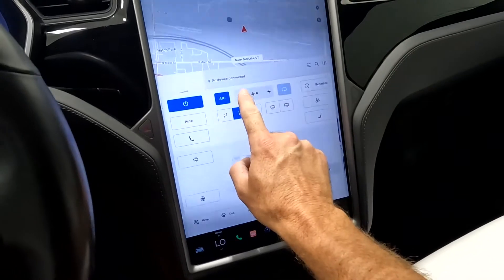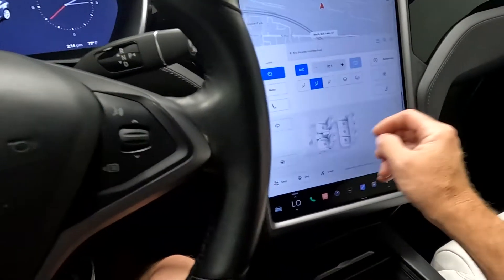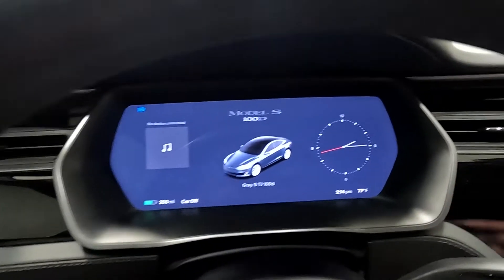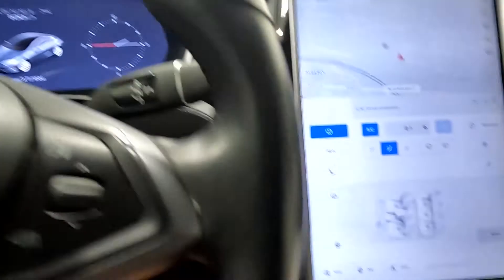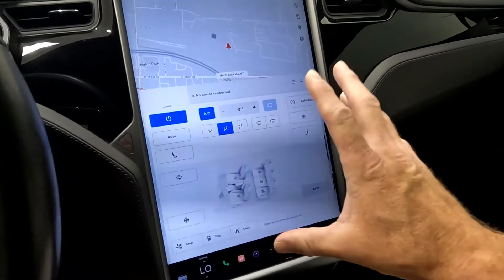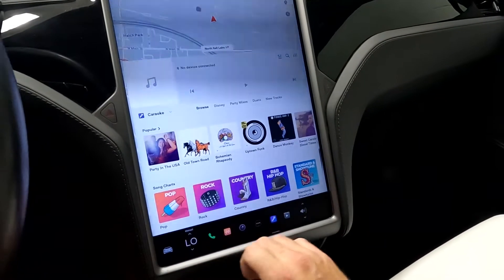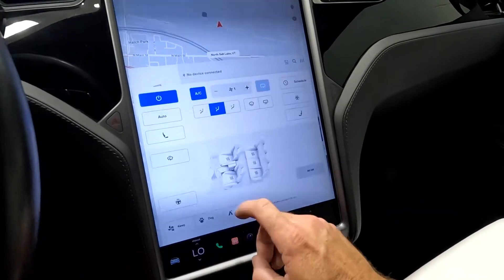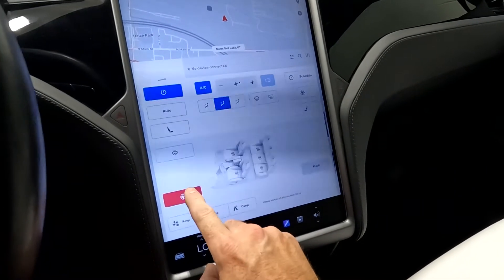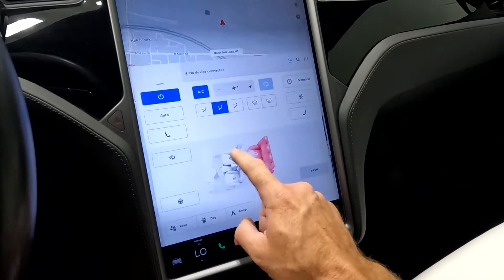We're going to turn this fan down so you can hear me better. Coming up here, you can see the gauge cluster. This is where you would turn on your heated steering wheel, your heated front seats, rear seats — all five seats are heated.